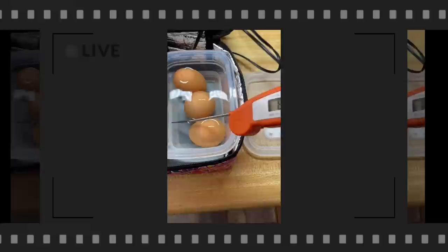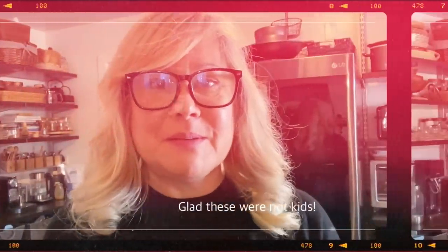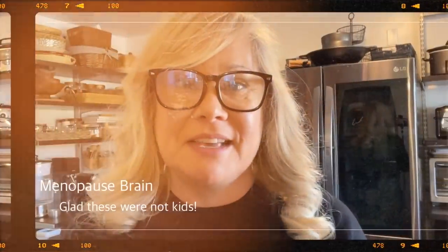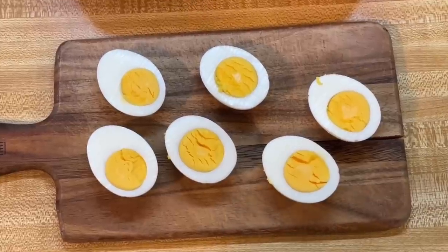I wanted to push the limits and see if I could hard boil some eggs in this little warming oven. I have a confession — I forgot those eggs were in the cooker. I put them in at 9:30 in the morning and it was almost 6. I thought they'd either be undercooked or overcooked, but I kid you not — after sitting in that hot water for eight hours, they turned out almost perfect. They're a little green on the very edges, but I am blown away. Perfect for overnight.